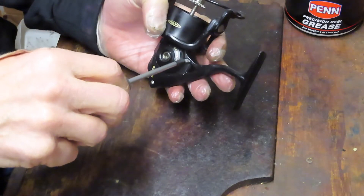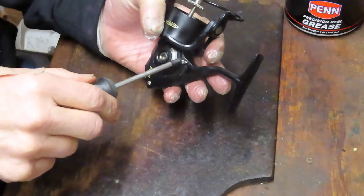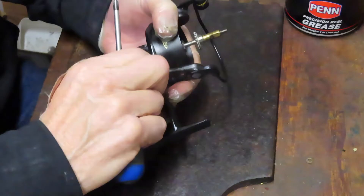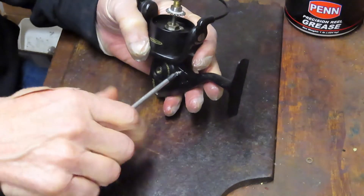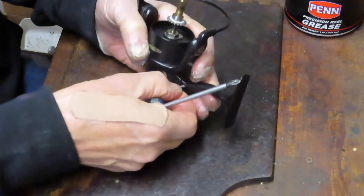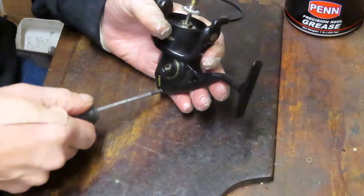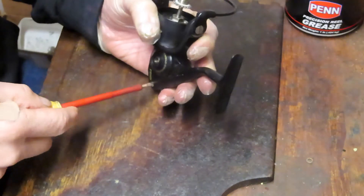I took off the bump guard. I'm taking off the three side plate screws because we need to remove the axle shaft to get to that anti-reverse clutch. So if you're tuning up your Battle reel at this point, you're going to do the same thing — there's no difference. The only difference probably is that you won't actually clean or replace the AR clutch.